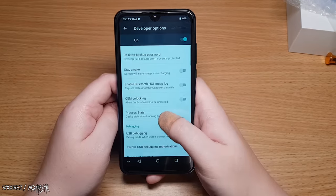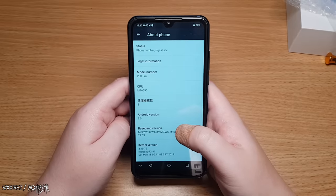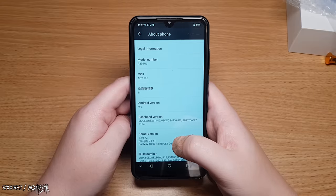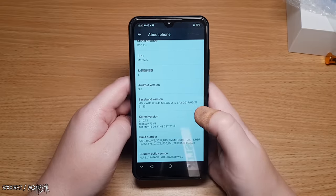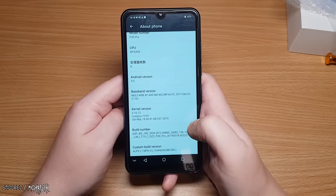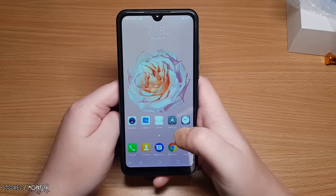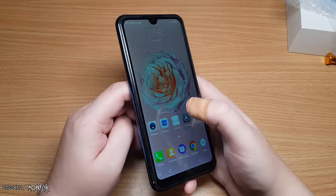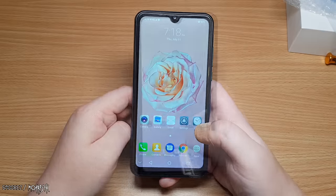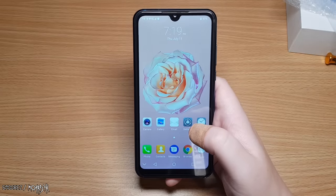Developer options is enabled by default. In About Phone: model number P30 Pro, CPU is an MT6595, some Chinese writing saying 8, and Android version is 9.0 — which it claims is Pie, but I doubt it. There's also some info string: Q5P80LWE3GWB15EMMCDDR312816, which might indicate something. That's pretty much all the settings. The question is what specs is this actually running — is it going to be better than the P20 Pro clone?